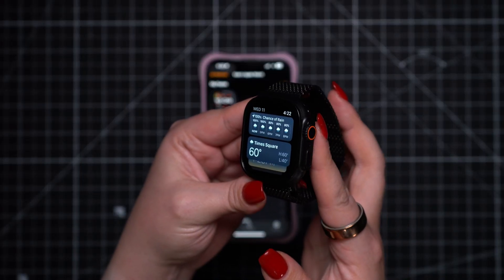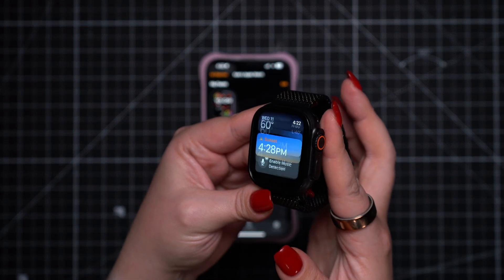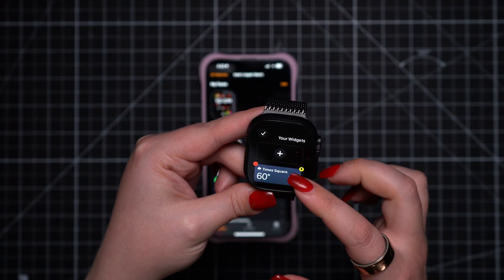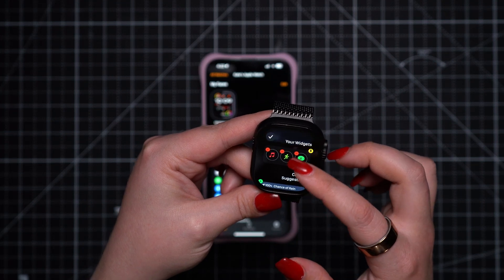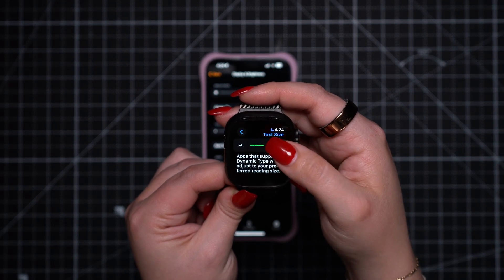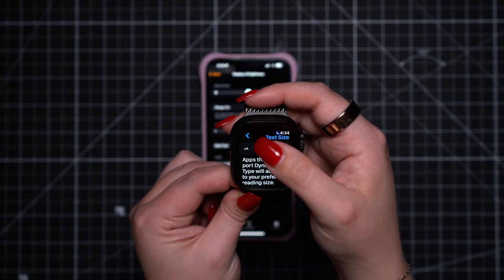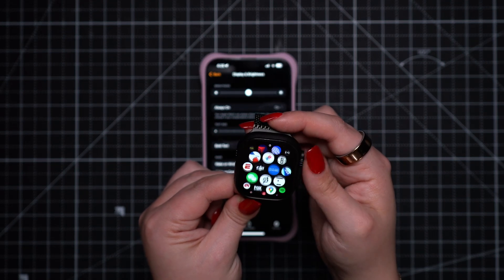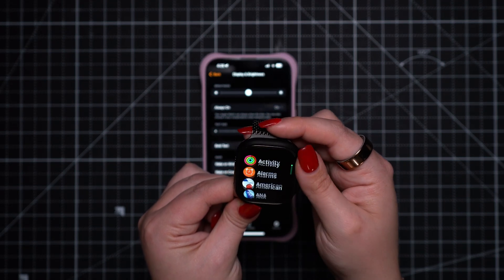Taking things a step further, there are some additional settings you can change to make your Apple Watch better suited for your needs. I suggest rearranging your smart stack, accessed by turning the digital crown — press and hold on the screen to rearrange the order of widgets. Another thing to change is your text size, which you can do in settings on your watch or in the display and brightness settings in the Watch app. While you're there, make sure you're happy with the app view — you can choose grid view or list view based on your preference.